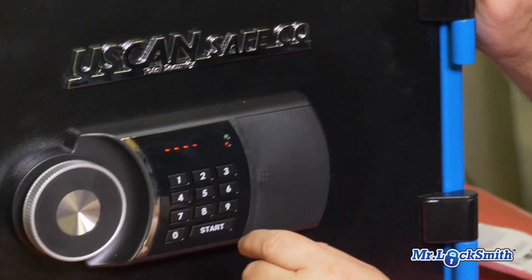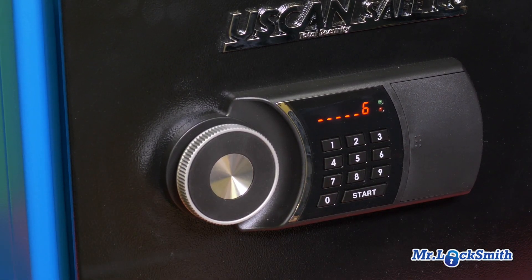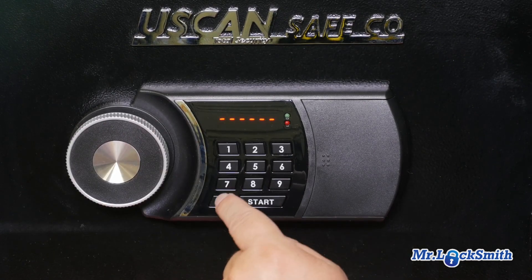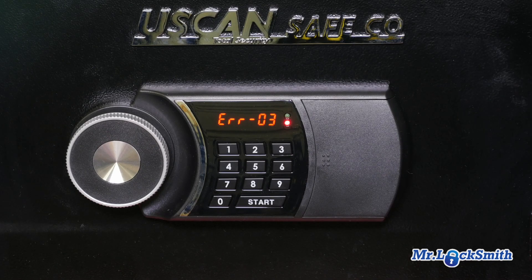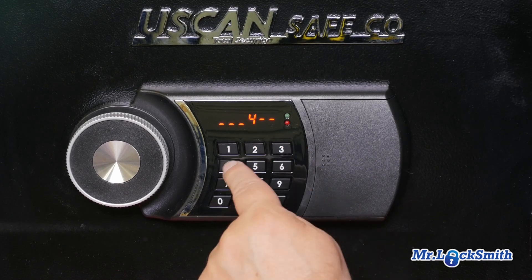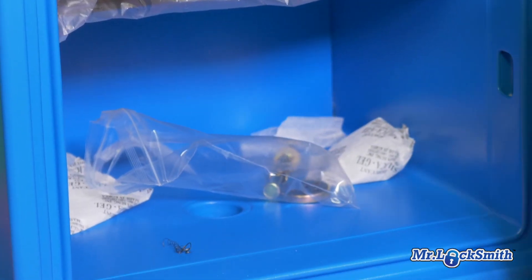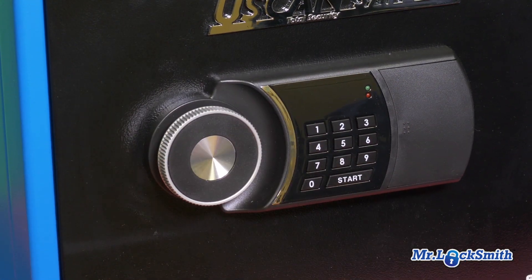To relock this, we press start. The factory code is 1-2-3-4-5-6. We'll just lock it up again — it's pretty simple. Right from the factory, we're locked. Let's punch in the wrong number — wrong number. Now let's punch in the correct number; this is set to factory. There we go, very very simple. A lot of room there, and we can just lock it again. All ready to go.